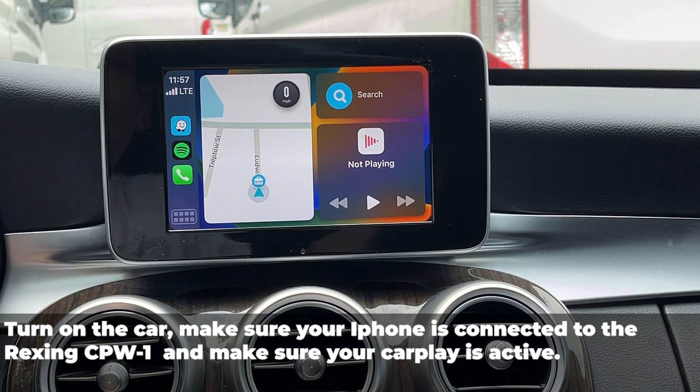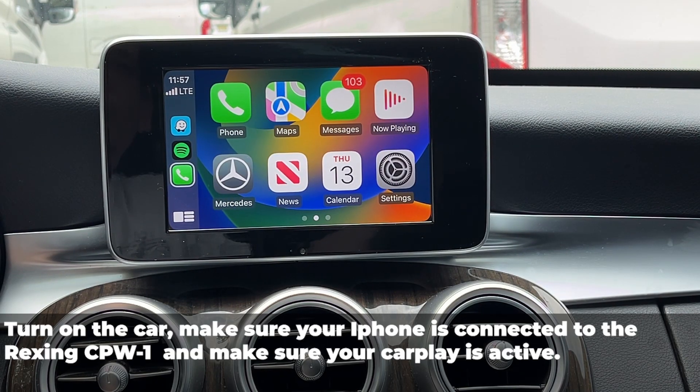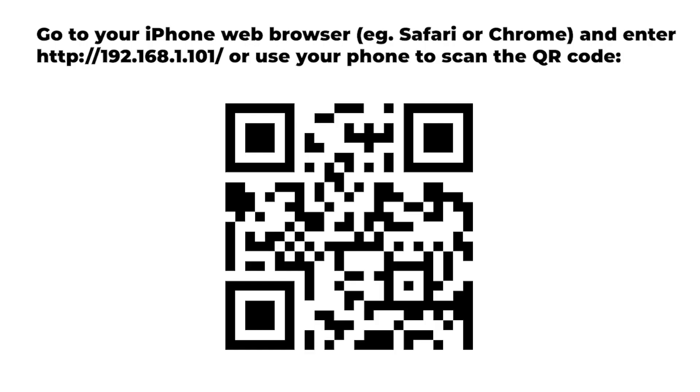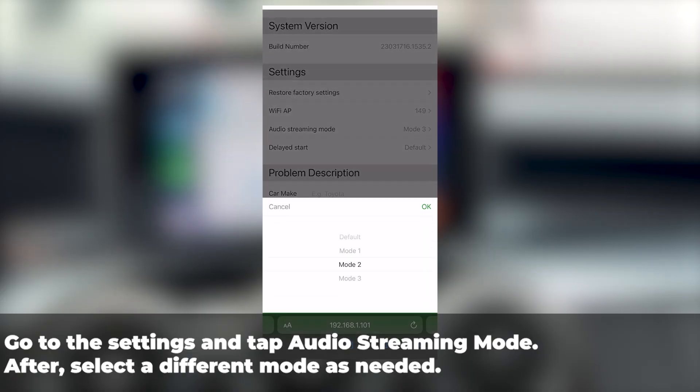Turn on the car and make sure your iPhone is connected to Rexing CPW1 and make sure the CarPlay is active. Go to settings and touch audio streaming mode and select the mode needed.